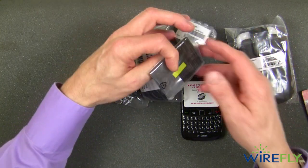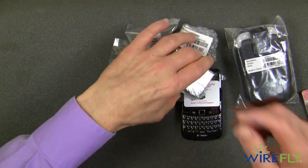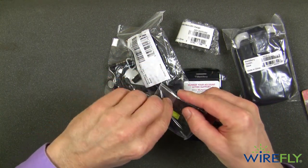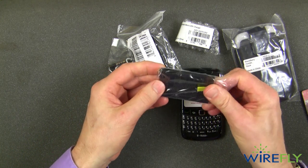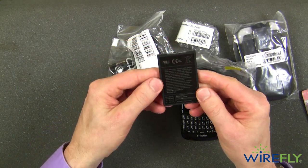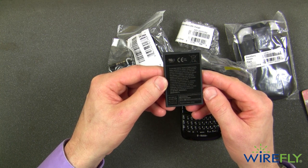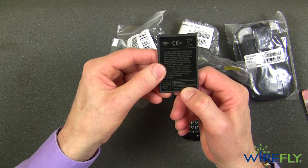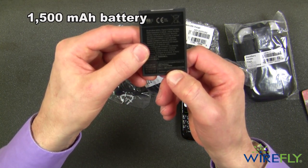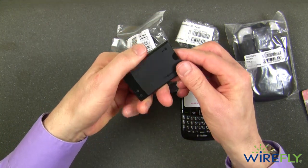First off, let's take a look at the battery. This looks like a fairly good-sized battery. The capacity is very hard to see on the label, but it says 1,500 milliamp hours. The camera can't really focus on it, but it's a 1,500 milliamp hour battery.